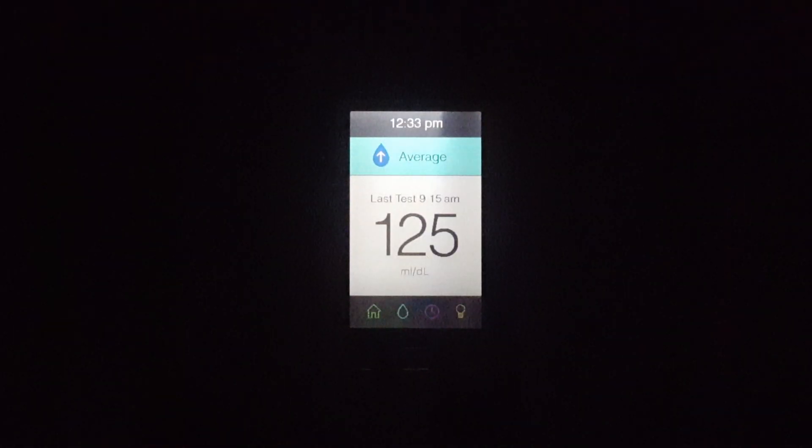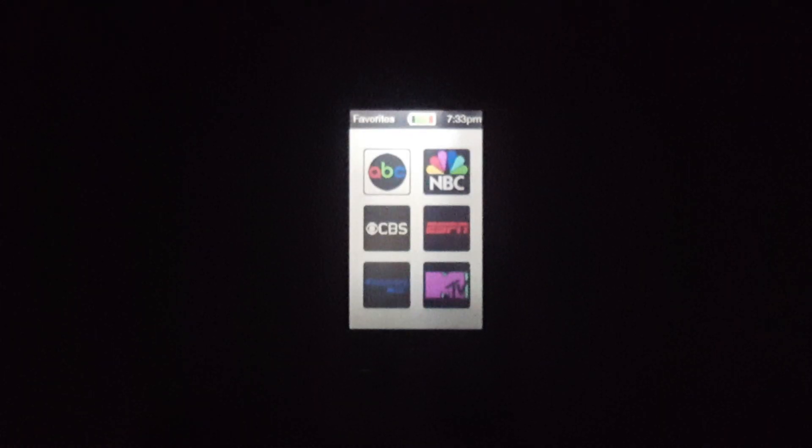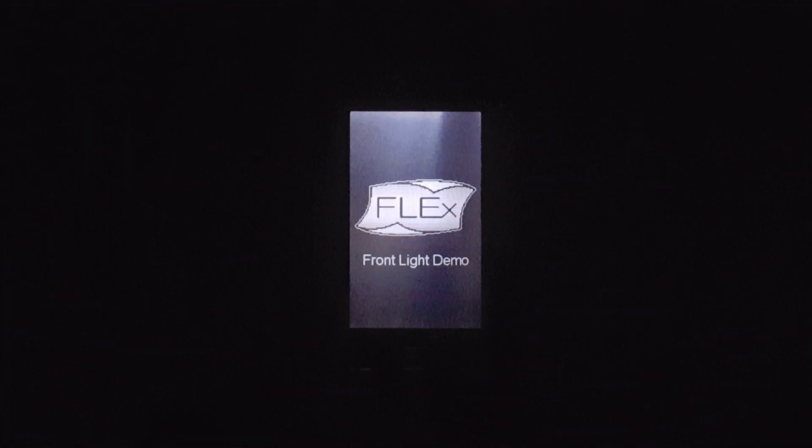Flex's Front Light delivers uniform illumination to the surface of the display using only a single LED. This enables full viewability, high color gamut, and high contrast with minimal power draw in all lighting environments.